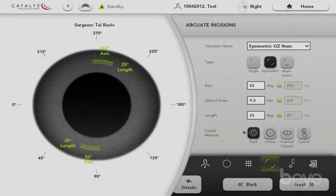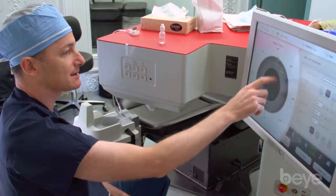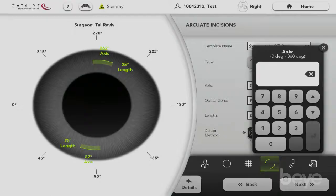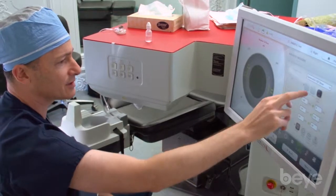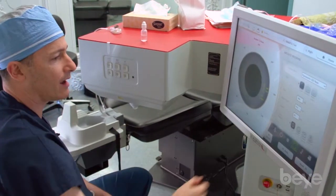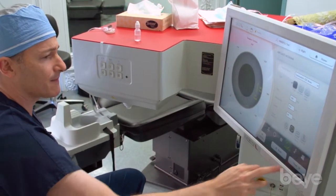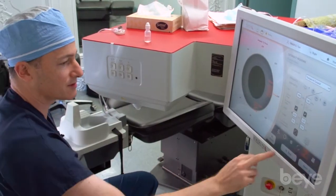Arcuate incisions are also very accurate with the femtosecond laser — far more so than we can apply by hand. We can program the axis, the optical zone, and the length. You can simply change the axis by changing the number and everything moves. We can do single, double, or even eccentric astigmatic keratotomies. Usually these are on the limbus and easy to program. Finally, you can program your main incisions as well as your side port incisions.